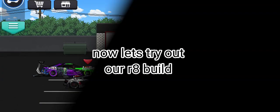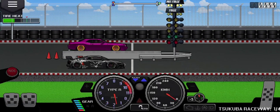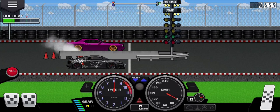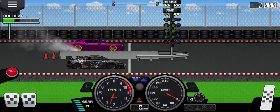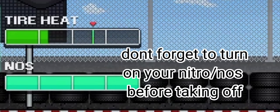Now let's try out our R8 build. Don't forget to turn in your nitro or nos before taking off.